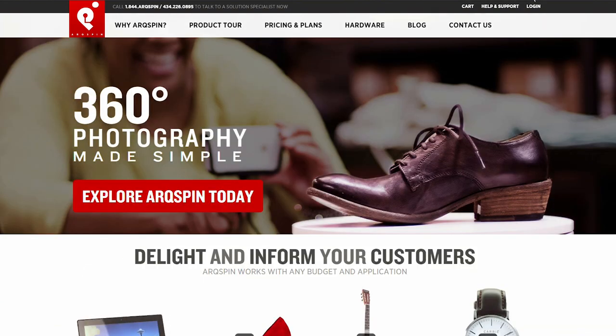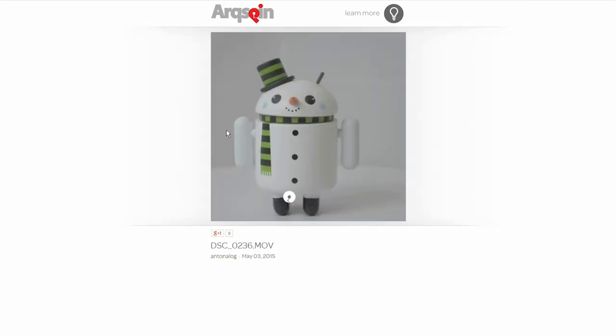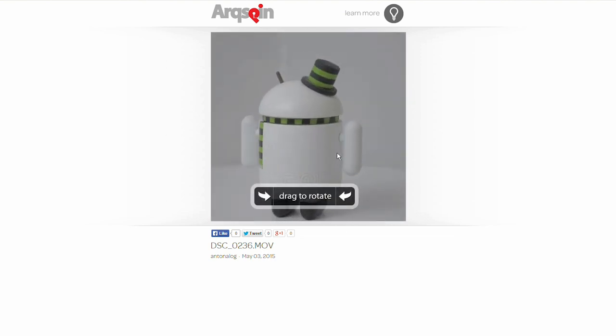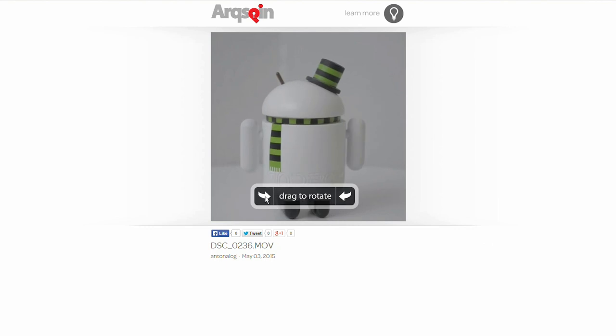The entire point of arcspin is to make 360-degree spins that you can put on websites, social media, and basically to help your business grow whether you're selling clothes, toys, or whatever you want. You can make a spin of it and then the product buyer will see a 360-degree view of your product, and hopefully that reduces return rates because they know exactly what they're getting.